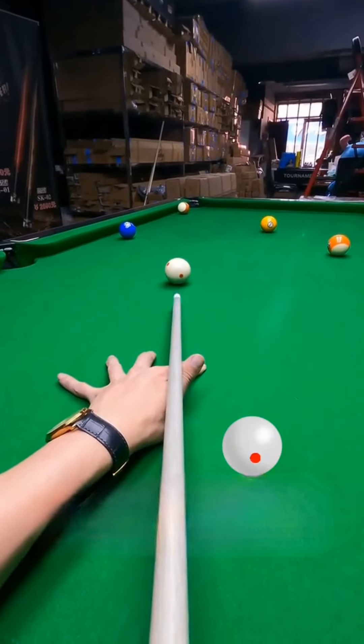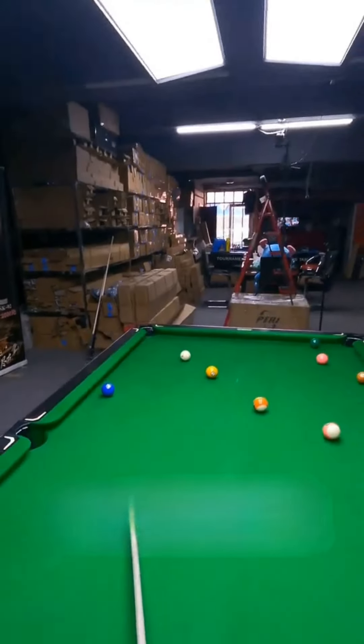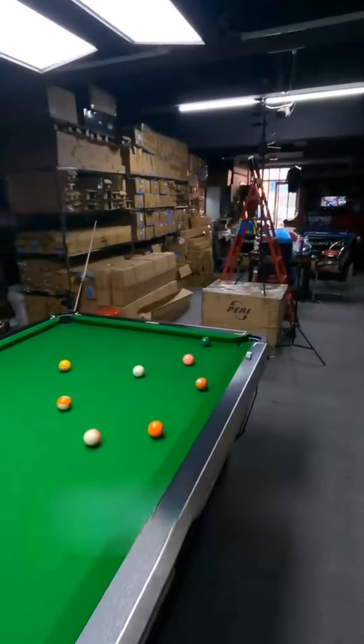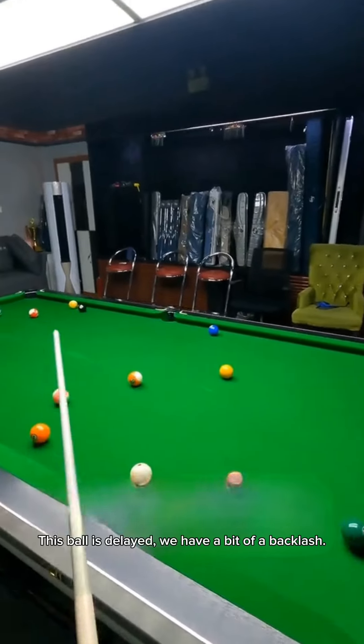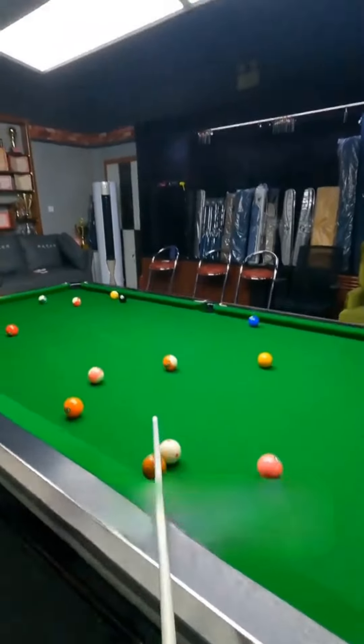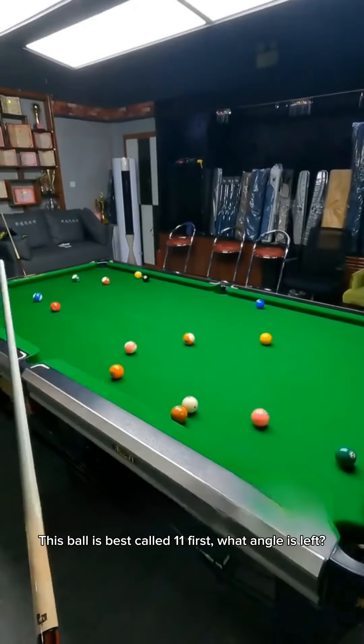15 iron belt, a little smaller pole. This ball is delayed, we have a bit of a backlash. This ball is best called 11 first.